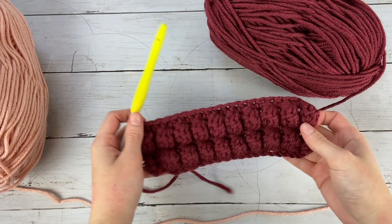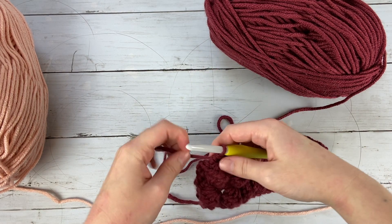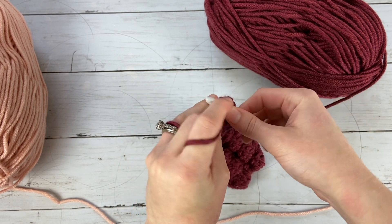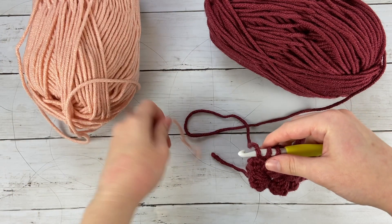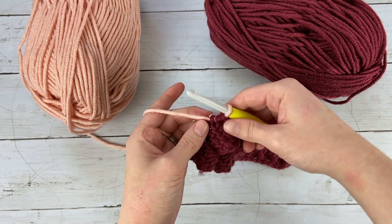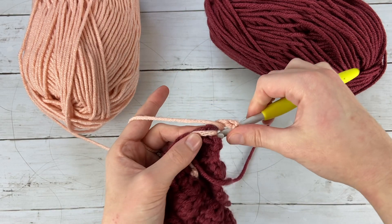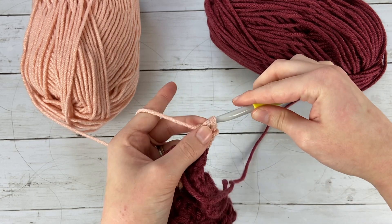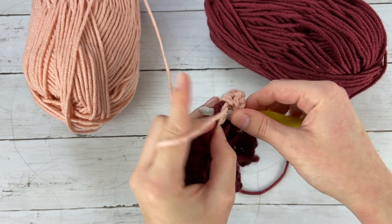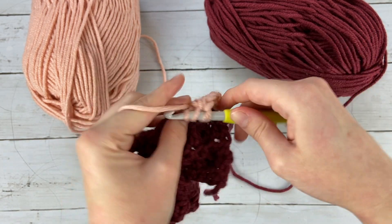Once you have finished your rows with the bobbles, it's time to start on the last part of these fingerless gloves, which is working with the second color. When you are on this last stitch, instead of finishing your stitch off with the red yarn, you're going to take your pink yarn and finish off your stitch by pulling it through. This way you have a seamless color join and it won't show up weird on your work. Then just do some rows of half double crochets until you get the right height of your glove, and then you can sew them up.